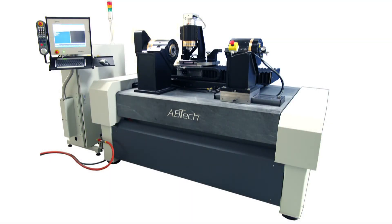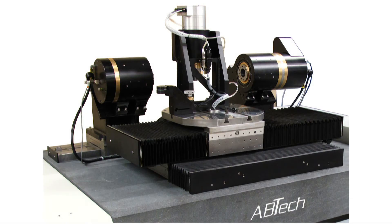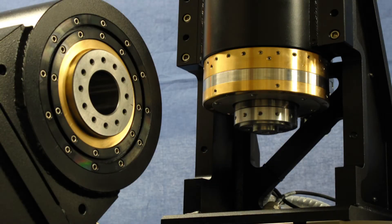ABTEC designed and built two CNC turnkey air bearing based diamond turning lathes, consisting of a stacked air bearing XY slide assembly, an air bearing headstock and tailstock, and a vertically mounted high speed air bearing spindle for raster grinding.